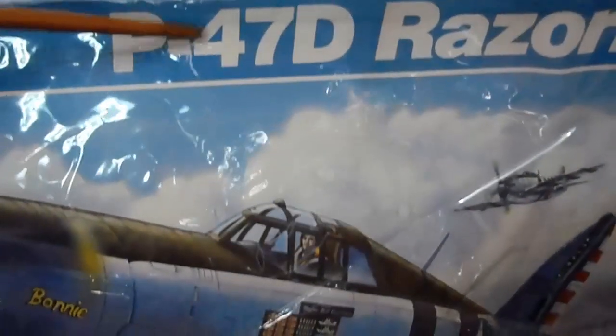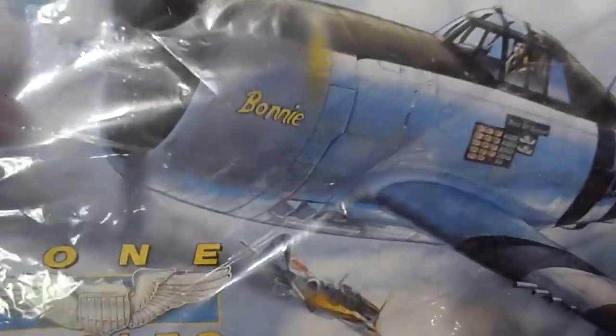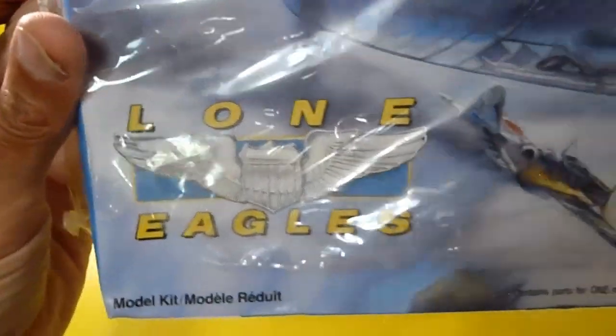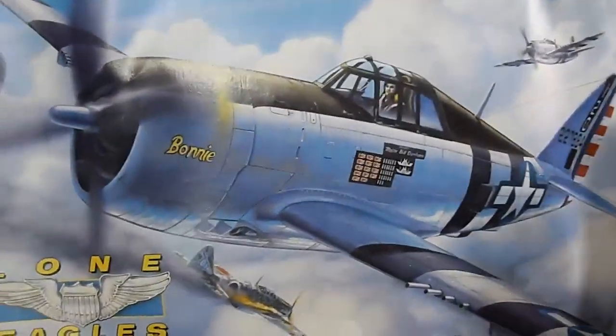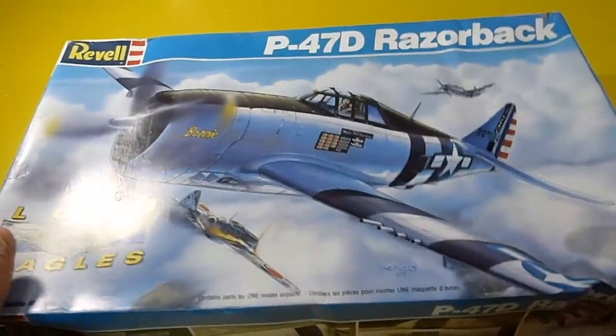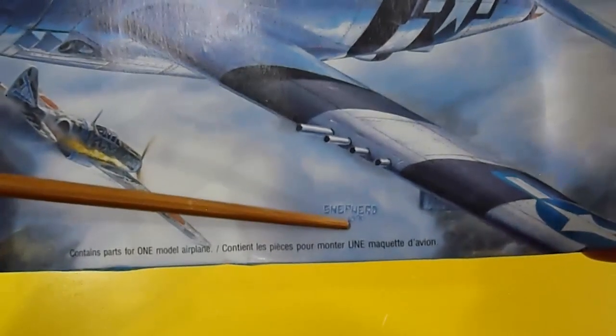Still wrapped in the original cellophane — the P47D Razorback, that's the version of this Thunderbolt with that nickname, from the Lone Eagles squadron. I'll take this clear wrapping off and show the box. As always, I really like to mention who painted the box art — it's Shefford, from the 90s.